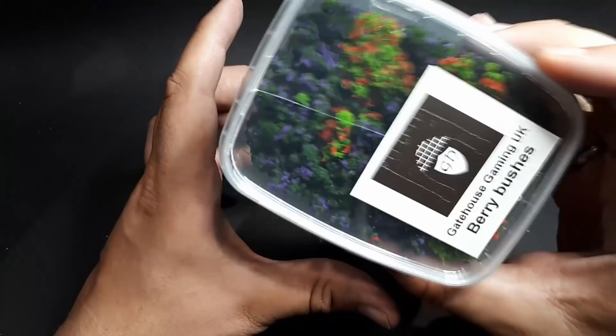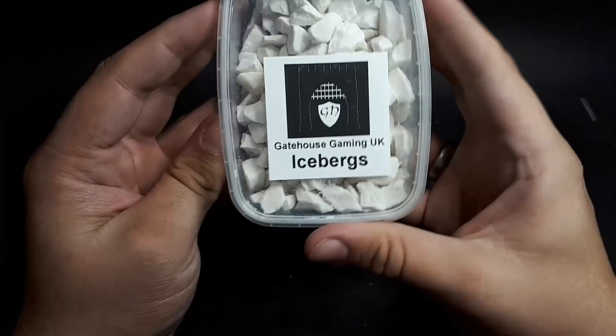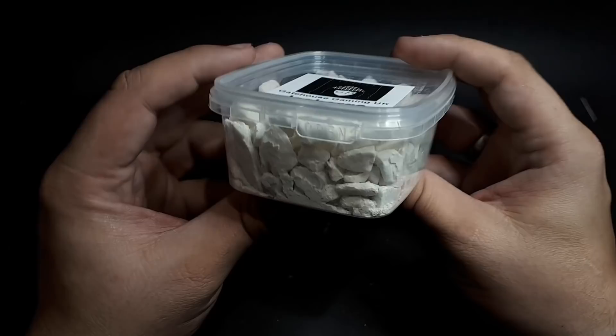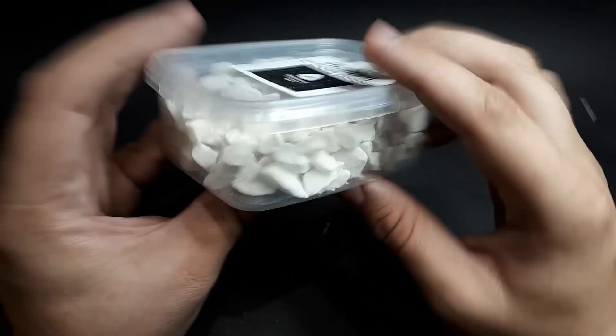We've got some icebergs. This is a really weighty box — I guess these are proper stones. I don't know about them being white personally, but mixing them with the snow and the crystal effects you could get some really interesting effects. The texture's really nice, and if you did want to paint them I'm sure they'd take really well with these nice stone effects and good angles. I rather like those.